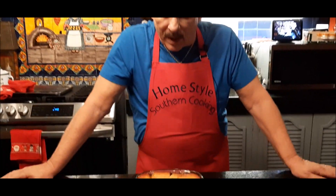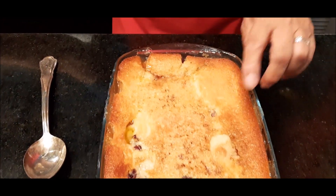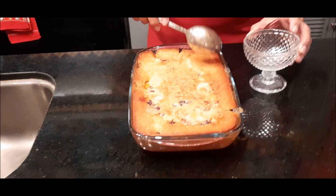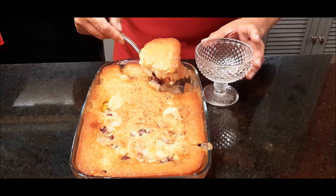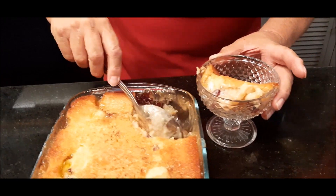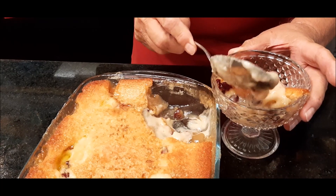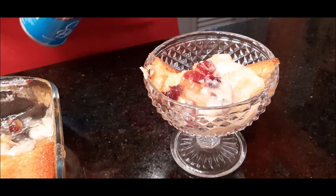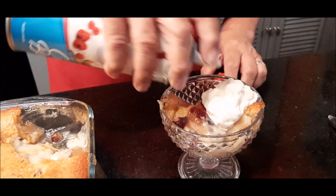Our cranberry and apple cobbler is out of the oven — what a simple recipe to make. You can see that we've got the little cranberries poking through. It's still a little warm, but I wanted to share it with you. I'm going to take some out and put it in my bowl, getting some of those wonderful cranberries.